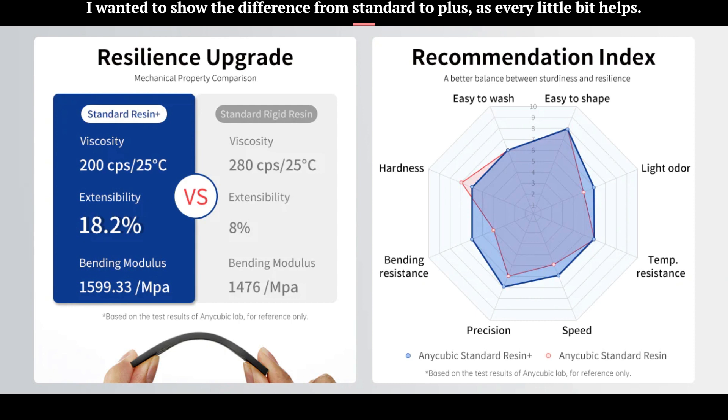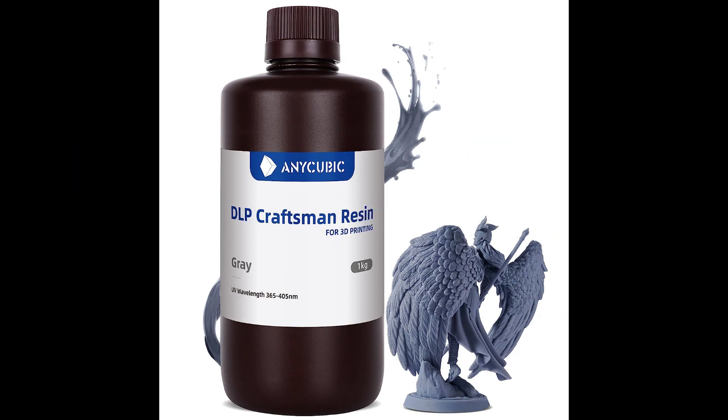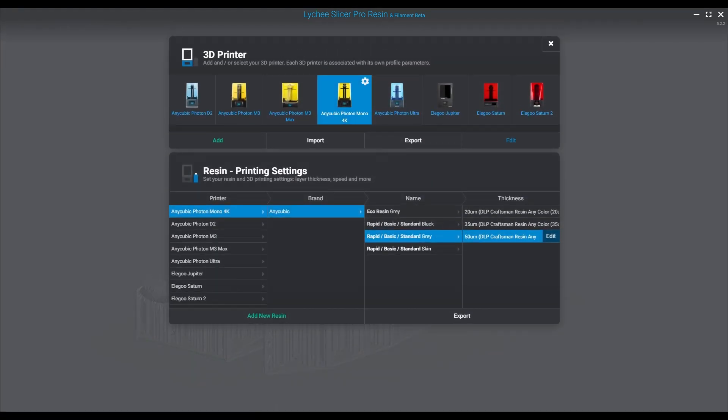As far as the resins we use here — I talk about it all the time — we use DLP Craftsman and we get great results. If you don't have an Anycubic printer, I still recommend it. It's probably one of the nicest 8K resins on the market and it works really well for any DLP printer. Anyway, enjoy the slice with some calm music and we'll see you in the next episode. This was just a short one — a reminder: remember guys, it's not you, it's your resin. Take care.